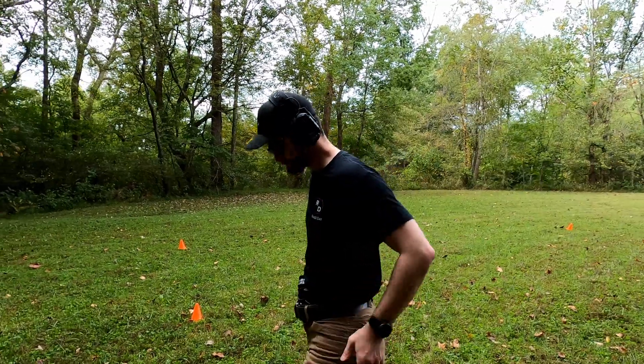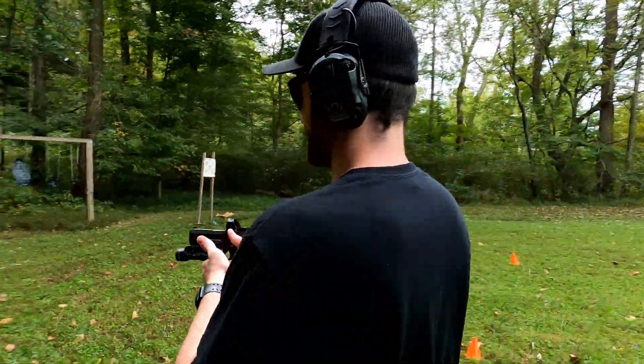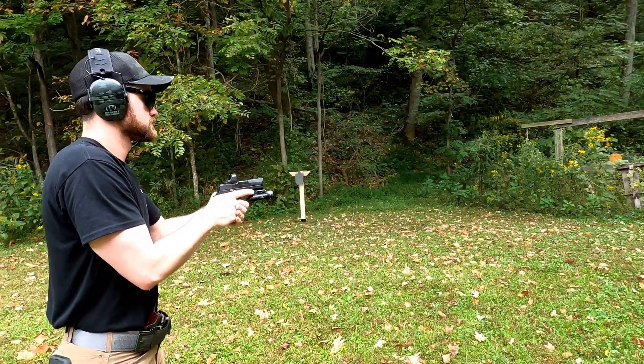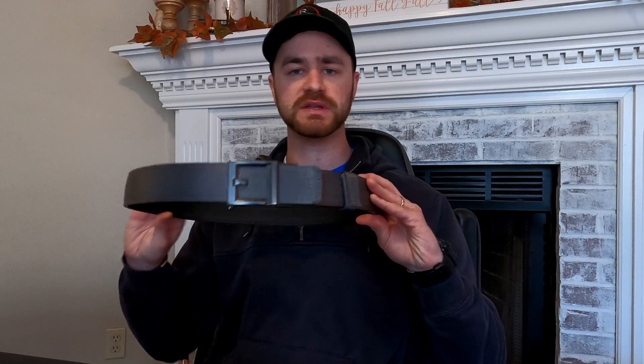Arguably one of the most important pieces of your EDC gear is your belt. Having a poor belt or a belt that cannot withstand the weight of your gun and holster and all of your other equipment that you would carry in your EDC can make for a very uncomfortable carrying experience. There are several great options for good everyday carry belts out there, but today we are going to be showing you the Core Garrison Gun Belt.